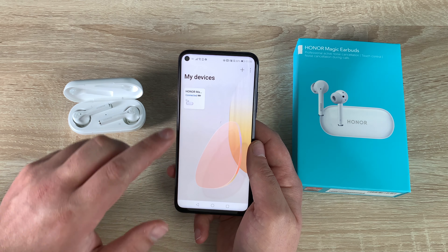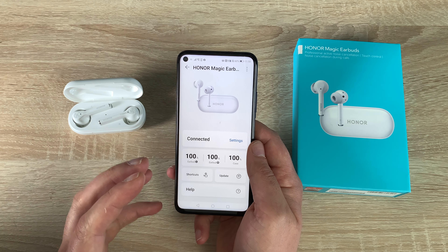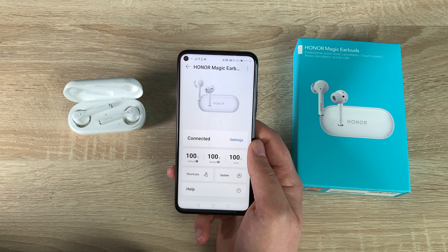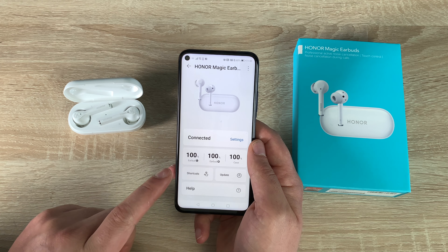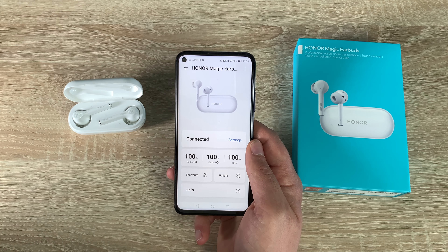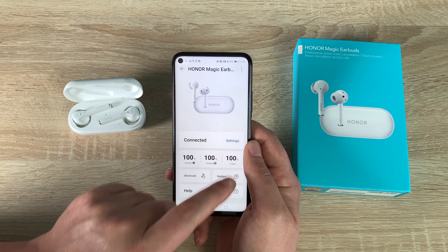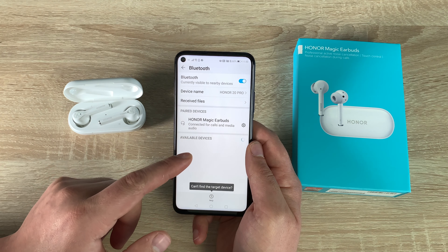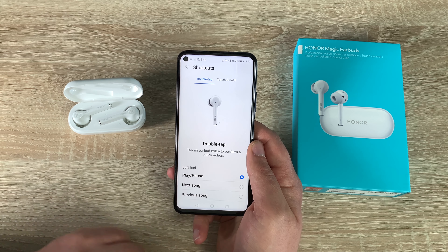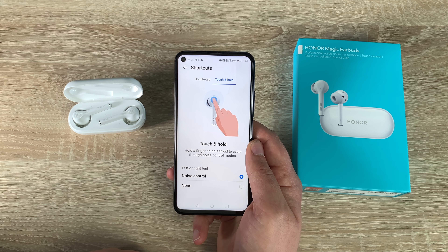Let's look at the shortcut options available. On the app, tapping on our connected device you're greeted with a clean, simple page. At the top is the product name — Honor Magic Earbuds — and then battery levels for the left earbud, right earbud, and the case. Coming down, there are settings options. Going into shortcuts, you've got the tap option and touch-and-hold, which is set to noise control — we'll leave that on.